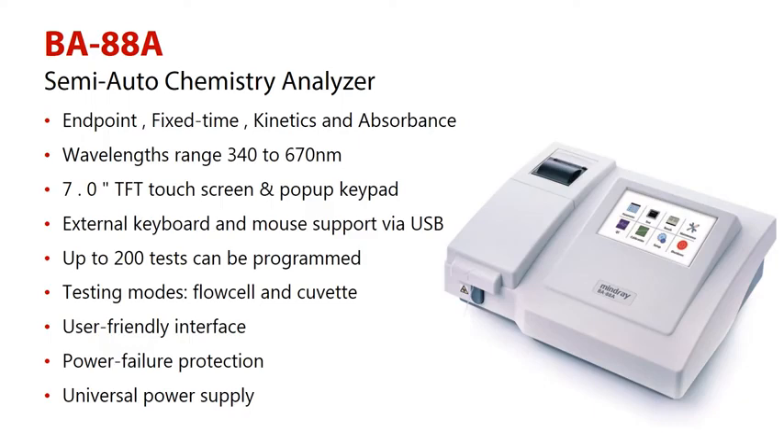Number 7: user-friendly interface. Number 8: power failure protection. Number 9: universal power supply.